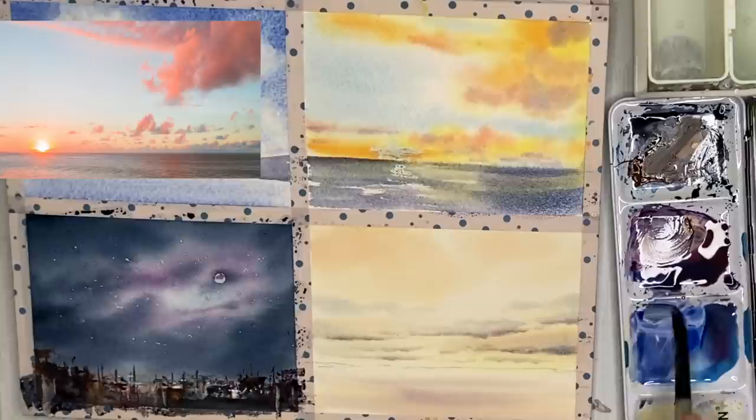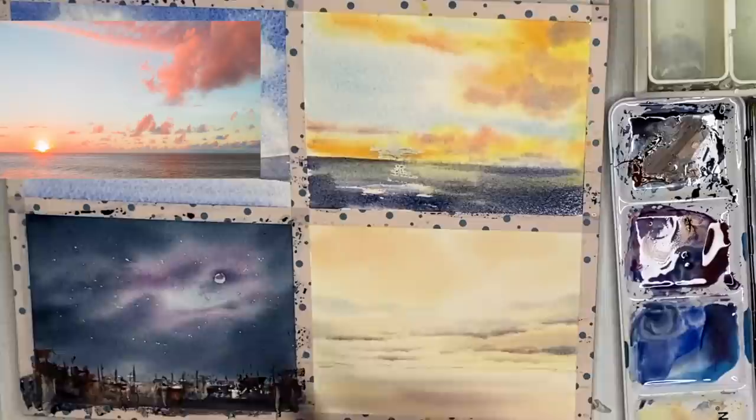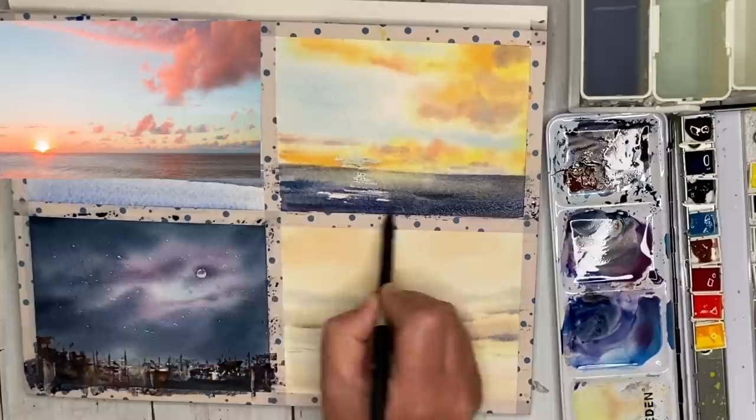I'm painting the sea wet into wet and damp into damp, still using the size 10 brush, with a mixture of ultramarine and a touch of Payne's grey here and there. I'm leaving little gaps so that the reflection of the sky appears in the water — that light reflection.